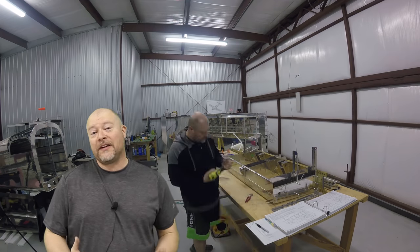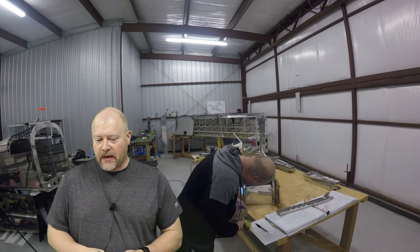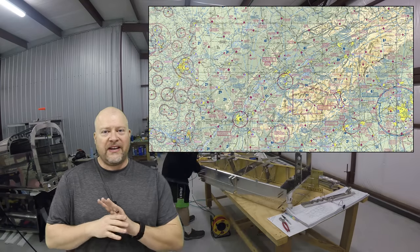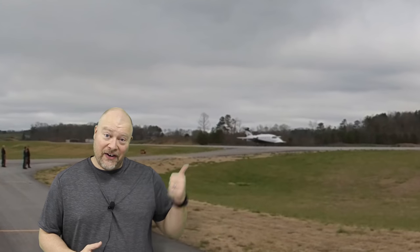For as little of a town as this is - I'm in Blairsville, Georgia - the airport link is up here, but for as remote and out of the way as we are, sometimes we get some pretty cool planes taking off out of here.